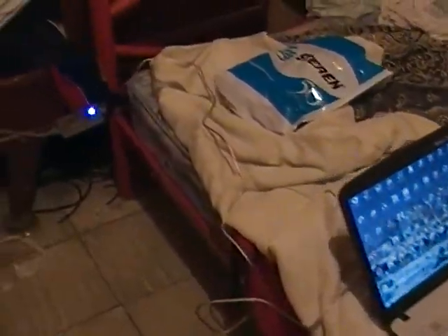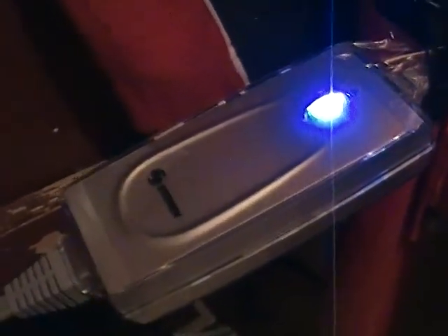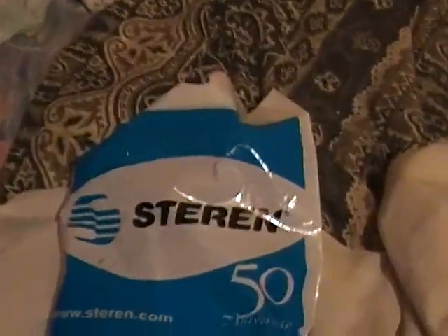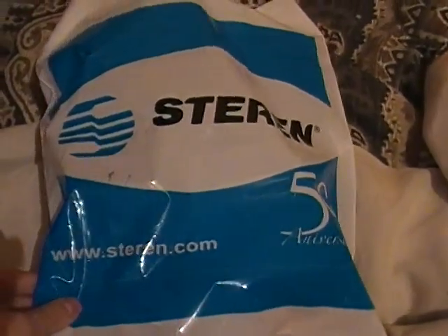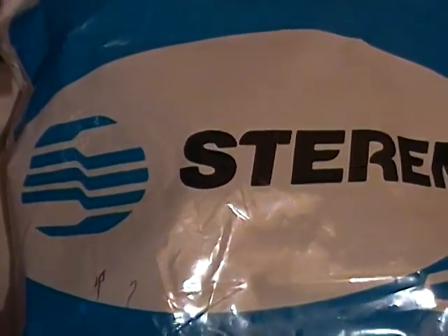Okay guys, this is my new power supply. The last one is damaged, so I needed to buy this one. You can see the brand right here, and that light is so cool. It's a universal power supply for laptops. The cost is $800. You can see the back of the store — that's a brand of electronic stuff here.